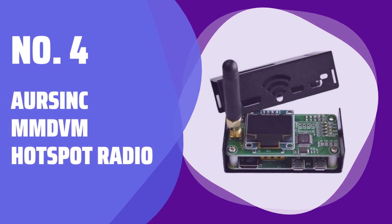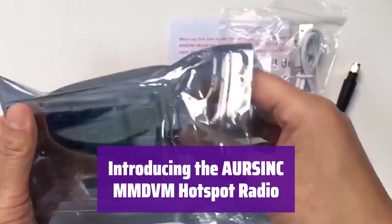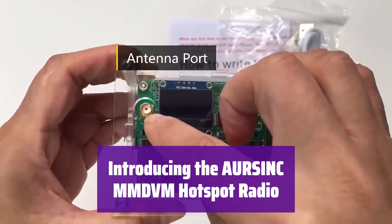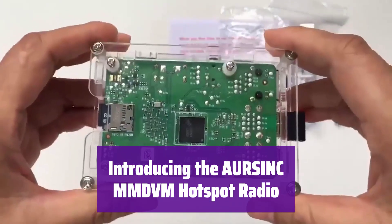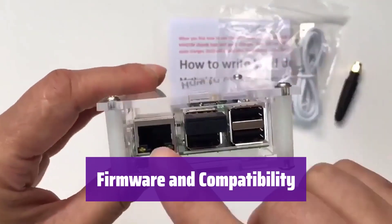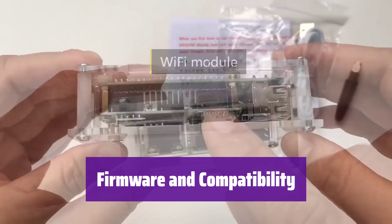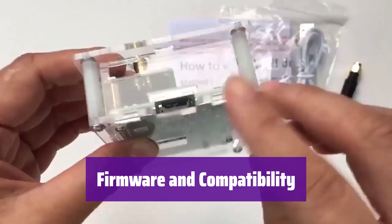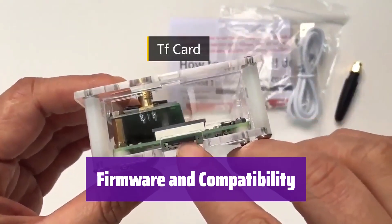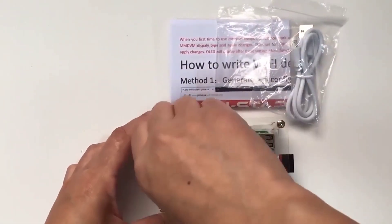Number 4: OrSync MMDVM Hotspot Radio. This innovative hotspot radio offers seamless digital voice communication. It's easy to set up and use, connecting you to various communication modes. It comes with firmware version 1.5.2, upgradable to version 1.6.1. It supports multiple modes like C4FM, YSF, NXDN, DSTR, P25, and DMR, but please note it's not compatible with all Baofeng UV series radios.